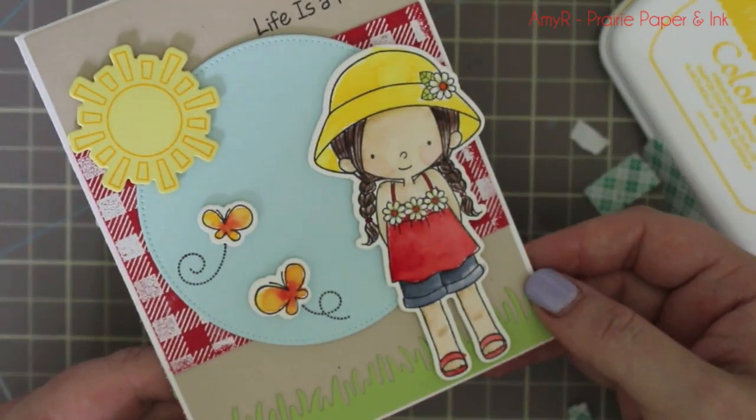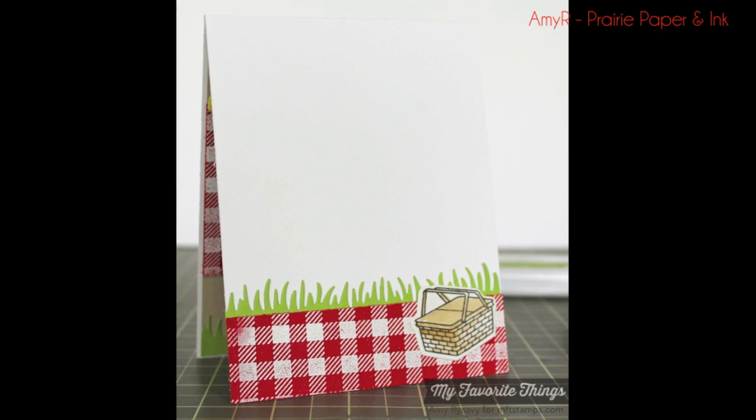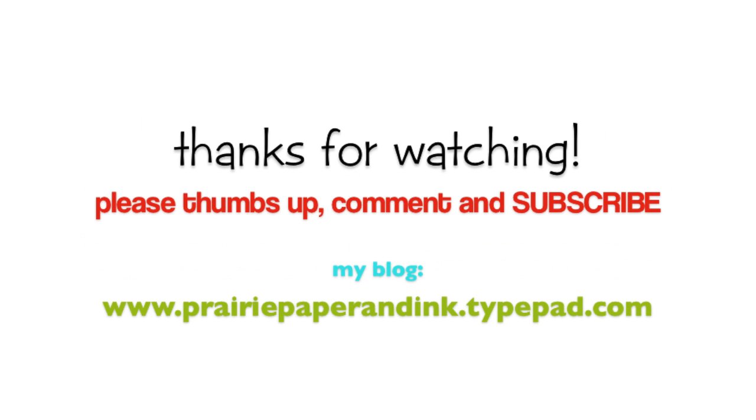There will be more info on my blog about this release — some links won't go live until next Tuesday, but all that info will be there along with a list of all the supplies used. Thank you guys so much for watching and I will see you all next time. Bye!